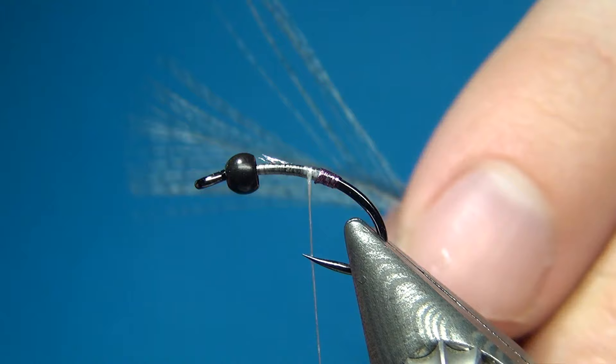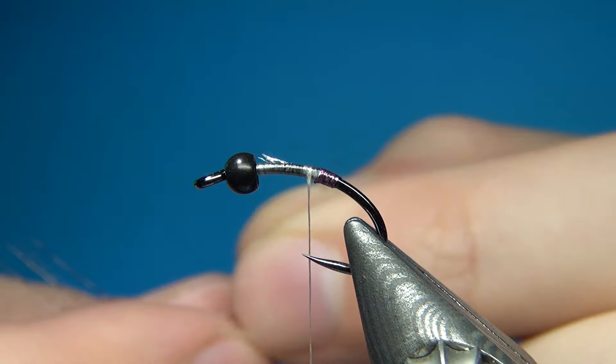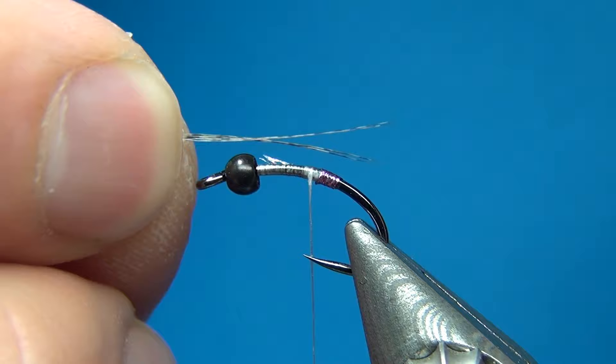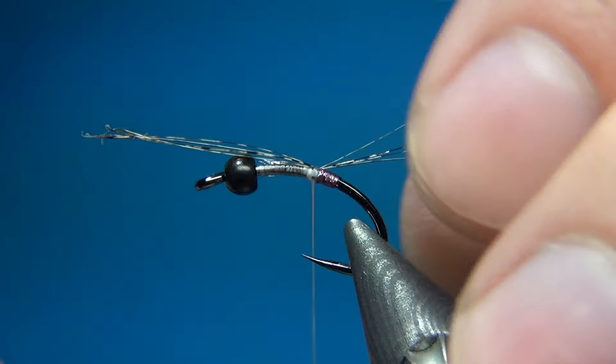Then I am going to add a little tail as well. Here I have some medium pardo coque de leon. I am taking 4-5 fibers and bringing them 90 degrees from the stem so all the tips are aligned, and then tearing them off. We are going to measure the length of the tail — it is going to be about the length of the body. I am going to tie this in right after the little tag, and I am quite happy with the length.